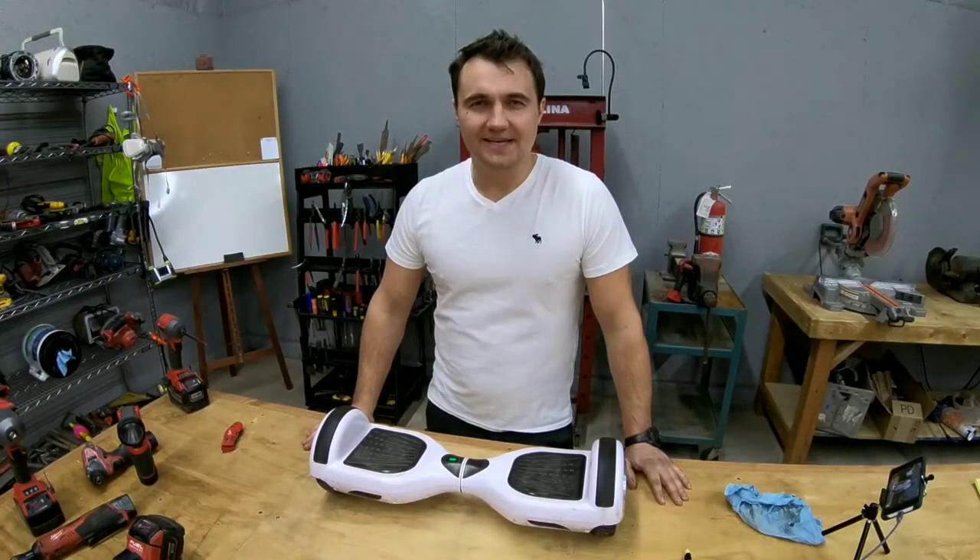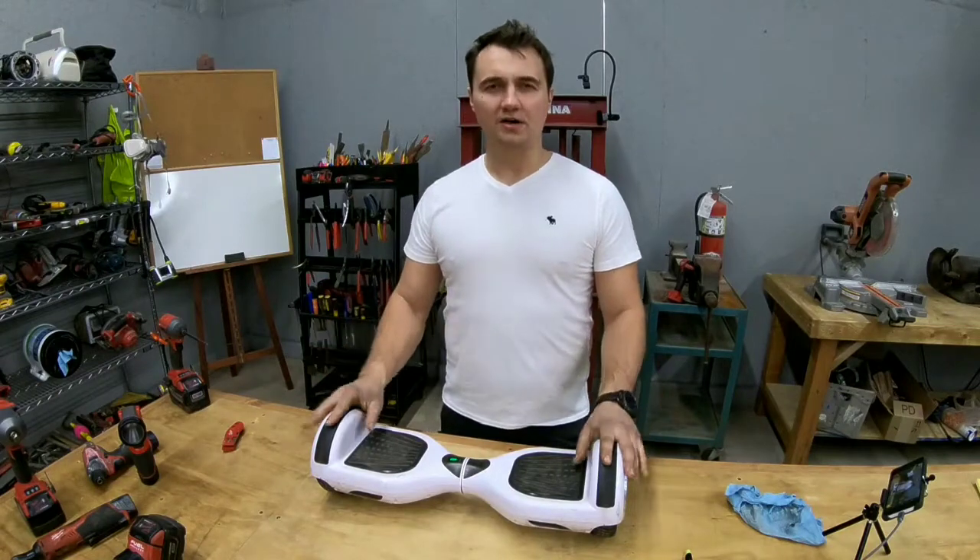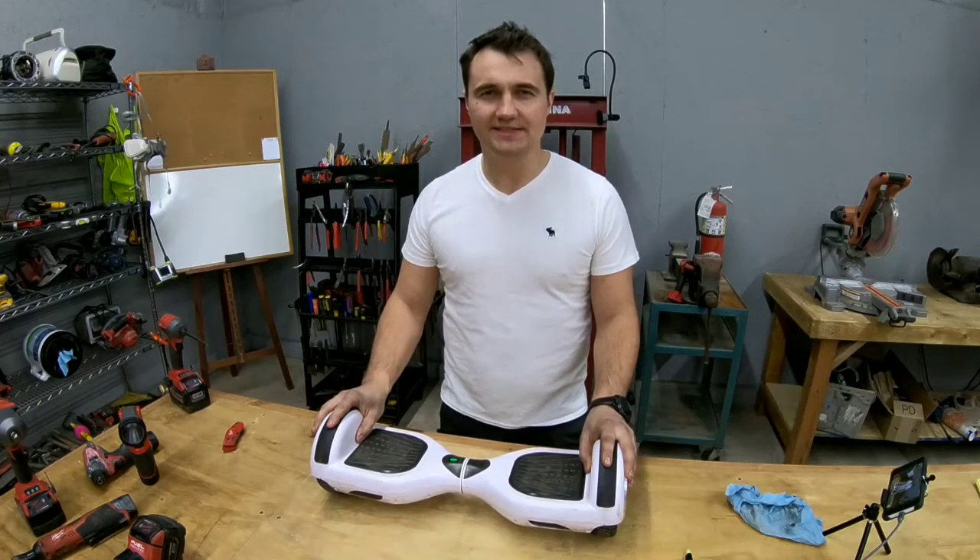Hello everyone, this is Dan and it's another day at the shop. For today's project we have a hoverboard that we will be disassembling to see what's inside.